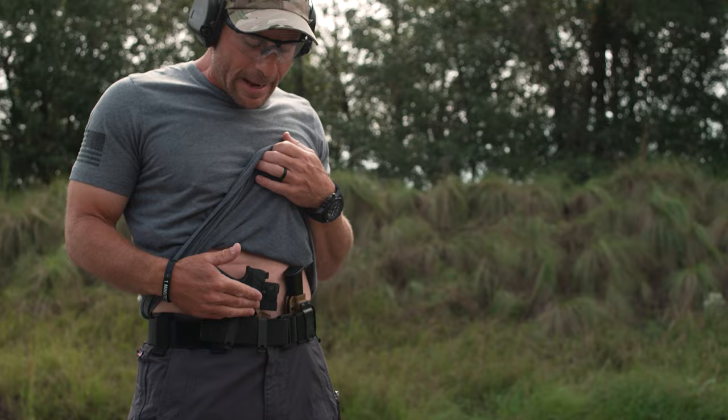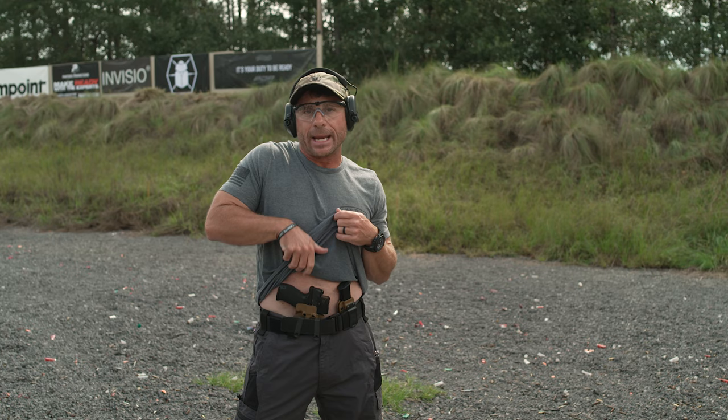Another advantage of the CNG holsters with the Kydex is it's a hard point, so it's a lot easier to get that pistol in there, slide it home, and lock it in.